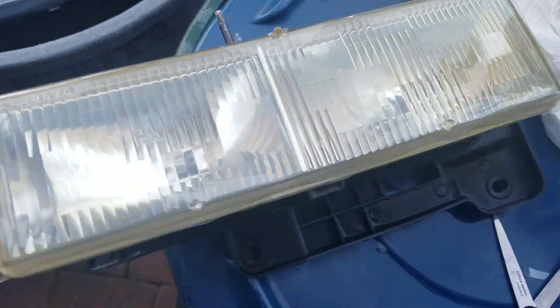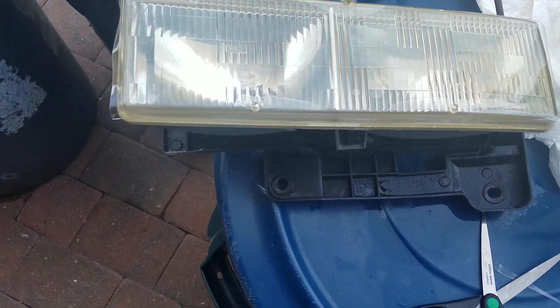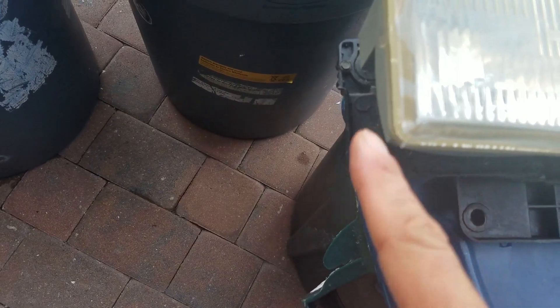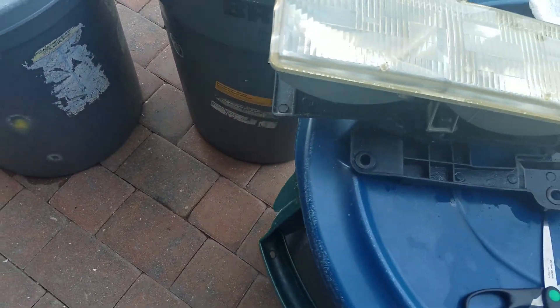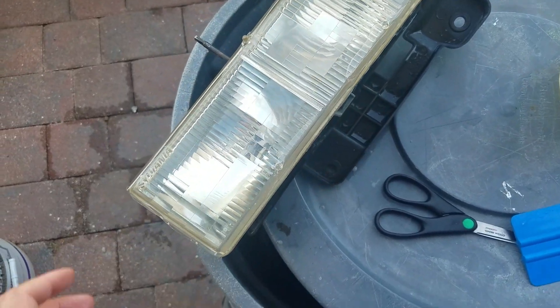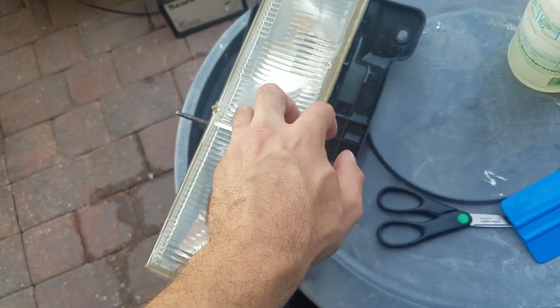It looks shinier already, doesn't it, just with the vinyl on it. Let me go try to get this edge down over here and over here, and it will be pretty cool. We're all vinyling your headlight — it's easier to get the whole kit. It'll work eventually.